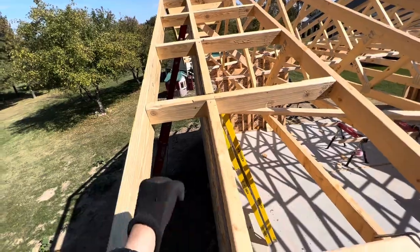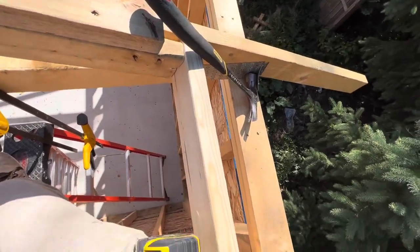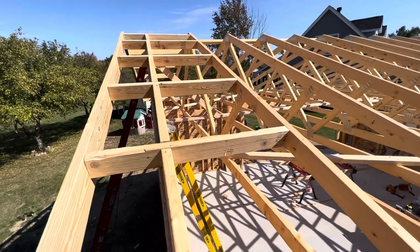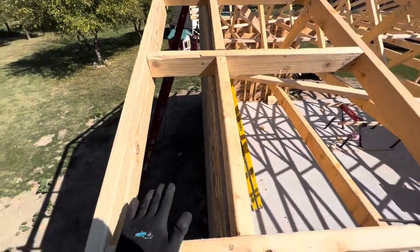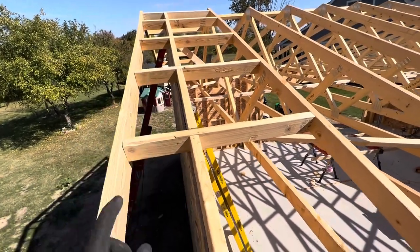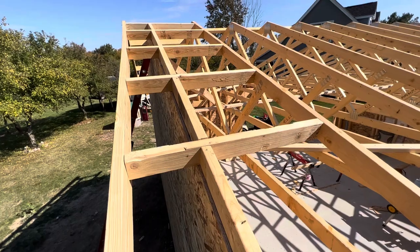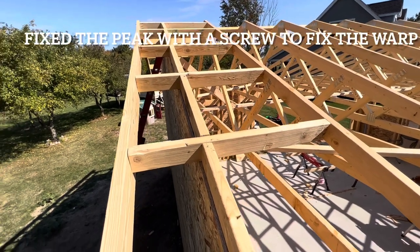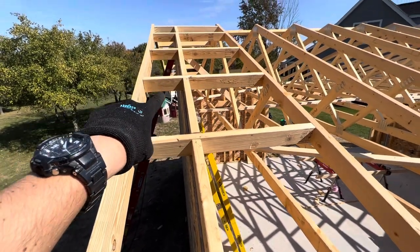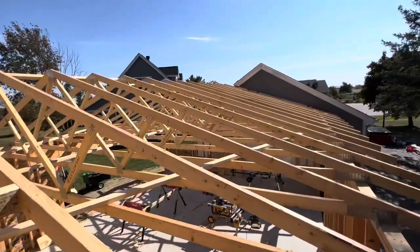I'm sitting up here on one purlin and I need to put one more in. The advantage I've noticed doing it this way: this is structural — you could walk on this, jump up and down on it. If you did a ladder version instead, you would not be able to do that — you'd likely rip your gable off. So if you live in a high-wind or extreme weather area, you're going to want to do it this way, because this is rock solid.